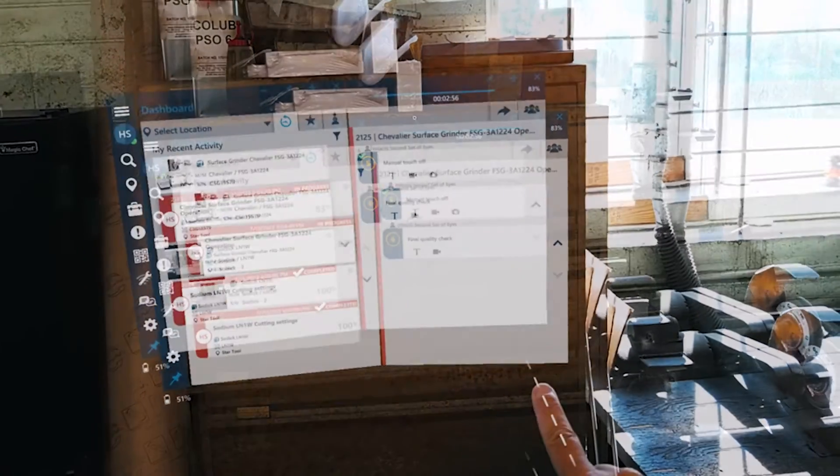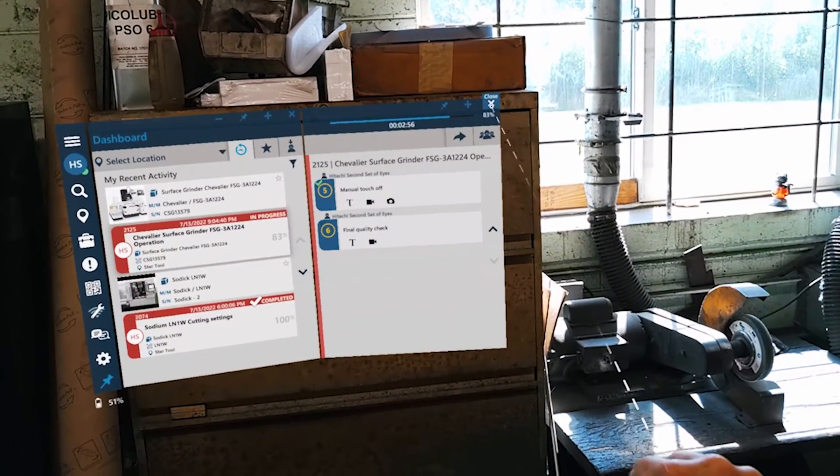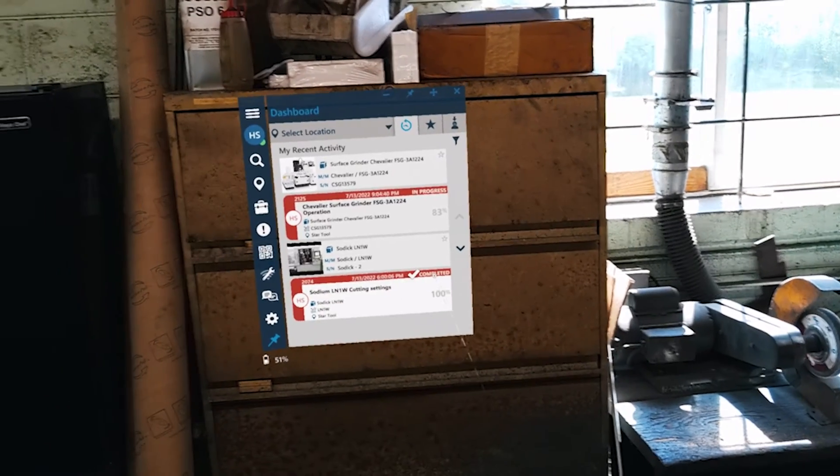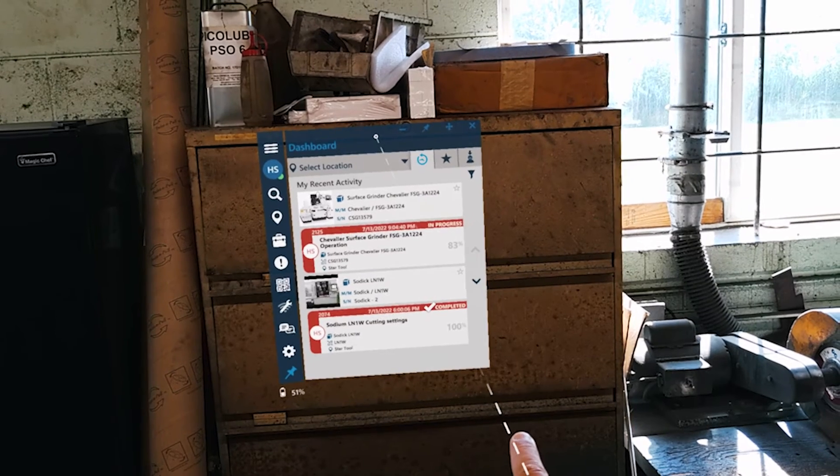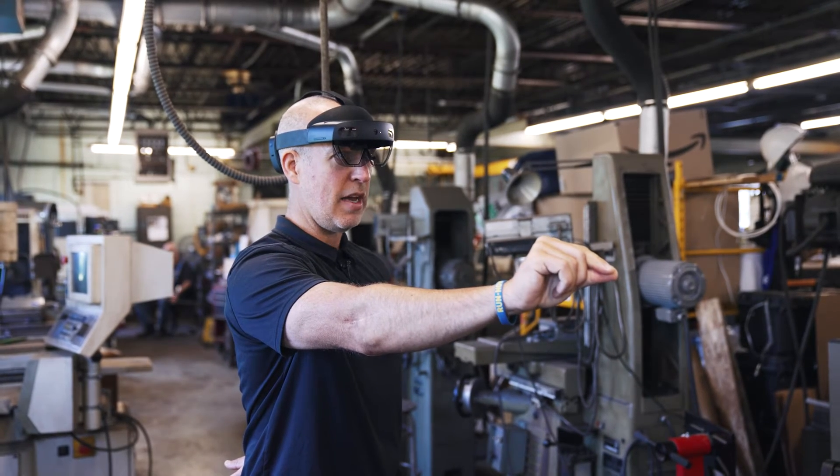Knowing when the line is solid means that I've selected something. If it's still dotted, it means it's not tracking properly, and you have to make sure the HoloLens has enough of a view of your hand, your thumb, and your index finger to close that gesture.